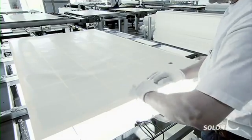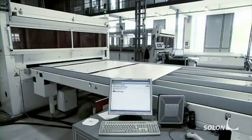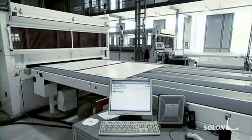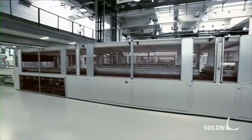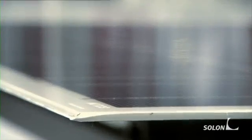The contact surfaces are covered in tape before the next work step. The module is then placed into a laminating oven, where the plastic films are fused with the other components. The module cells are now completely encapsulated and safely protected against rain, hail, ice and snow.